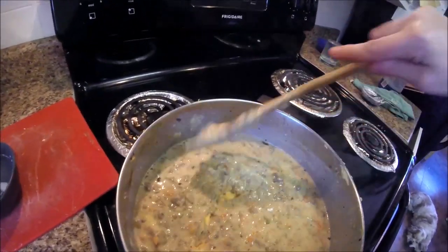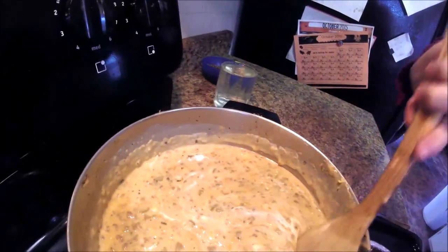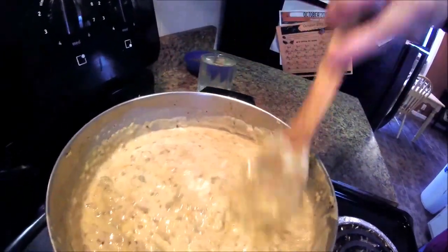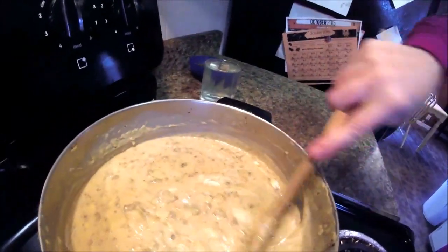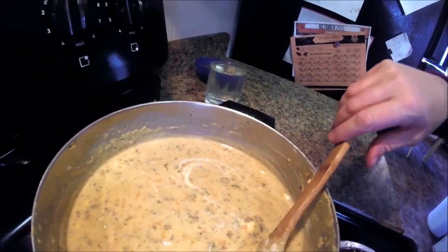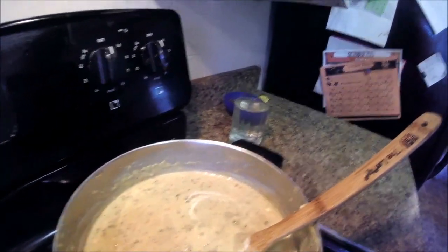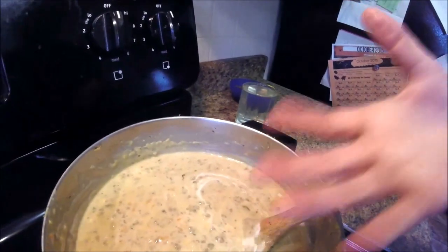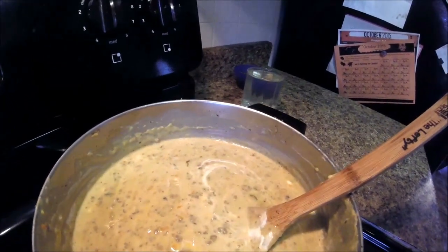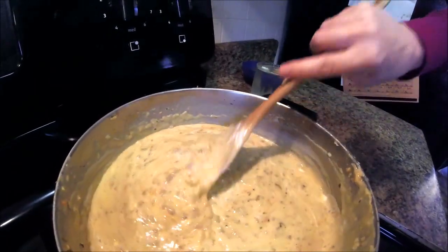I almost forgot — I removed the soup from the heat and stirred in about a quarter cup of sour cream, so we are almost ready to eat. I took a bite and it tastes like fall. If you could take a cheeseburger and reduce it into a soup that tastes like a cheeseburger in the fall, that's what this tastes like. The flavors are awesome — the cheese just melts in your mouth just like a cheeseburger.